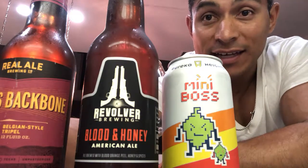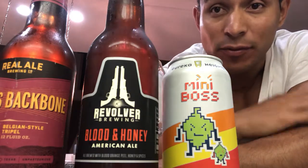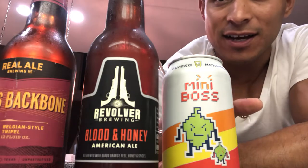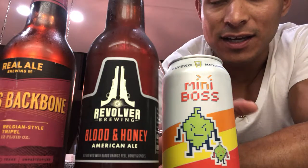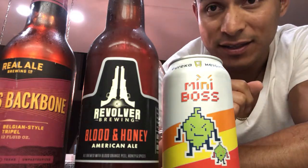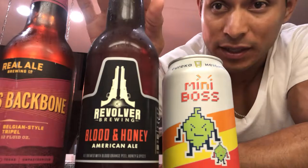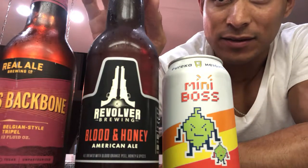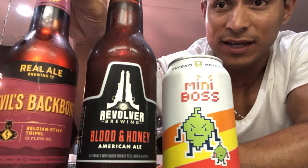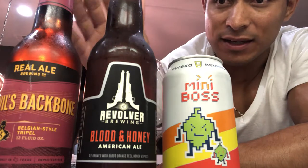Hey, what's up everyone, it's Cedar Moreno again and we're doing another brew review here on Brewed Up. Today we're going to be showcasing three beers out of Texas — just showing some love to Texas. We're starting with the Eureka Heights Mini Boss, an IPA. I'm always thrilled about IPAs. We also have Revolving Brewing Company's Blood and Honey, an American ale, and Real Ale Brewing Company's Devil's Backbone.